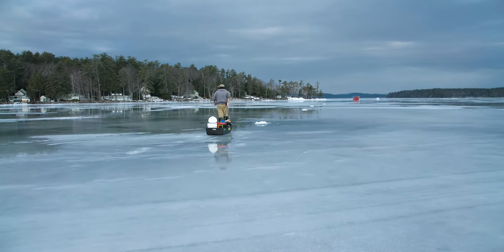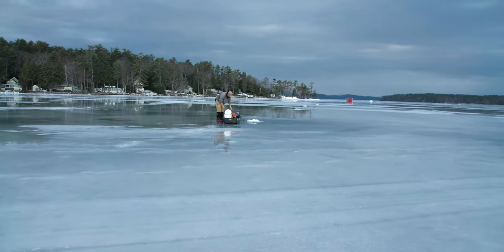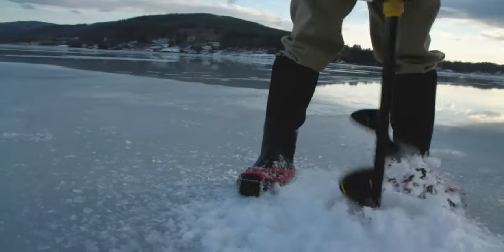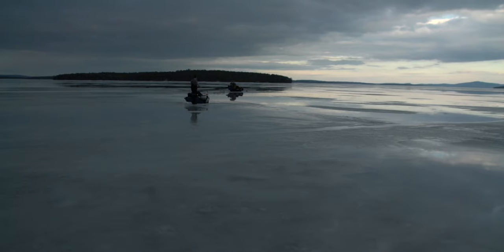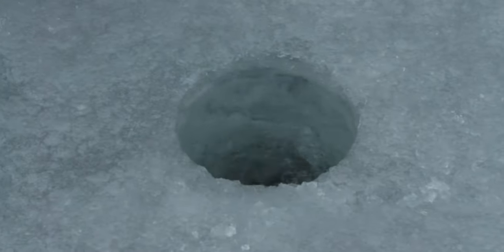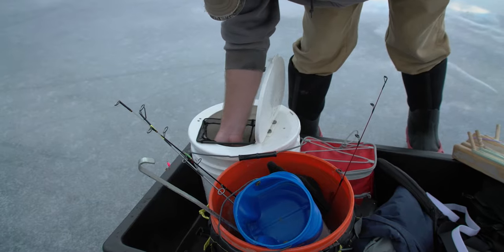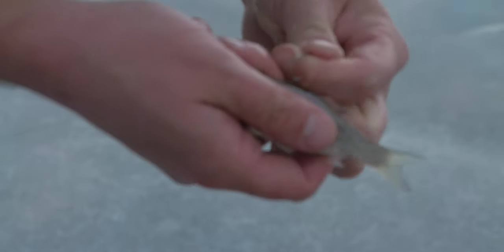Cusk are actually really active in the winter. They spawn in the winter as well. Unlike most fish that are kind of pseudo-dormant in the winter, cusk are very, very active. They're seeking out food to eat and actual areas to spawn as well.